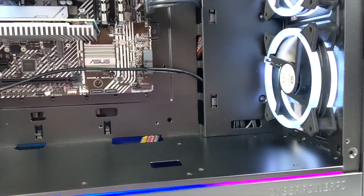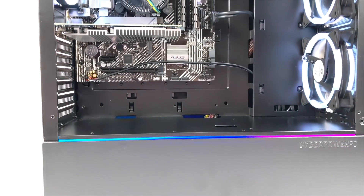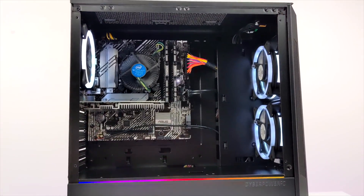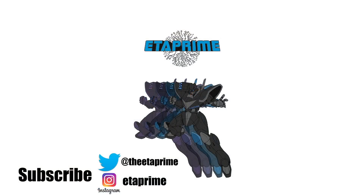That's going to wrap it up for this video. Really appreciate you watching — if you have any questions or want to see anything else running on this, let me know in the comments below. If you're interested in learning more about this CyberPower PC, I'll leave links in the description, including links for alternate pre-builts that will perform better. Thanks for watching!